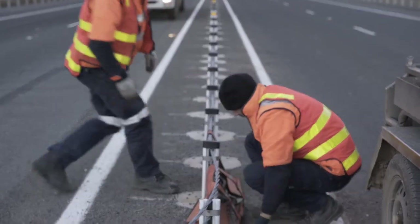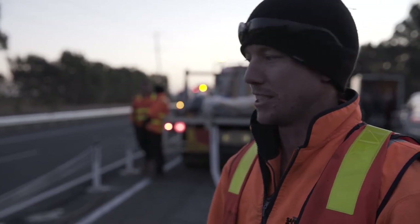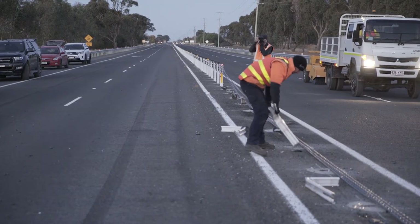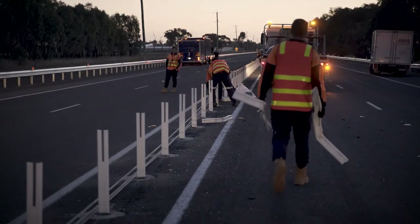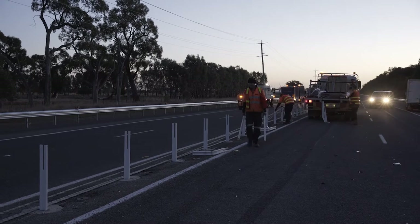Basically we detension the wire just to make it safe, so it's not under tension at the time. Then we go through with the loose wire as it is now, remove the damaged posts, put the new post back in, and then work through putting the new components back in.